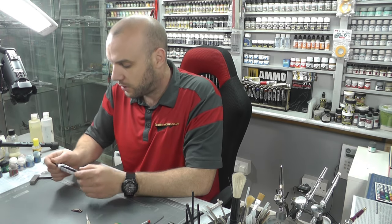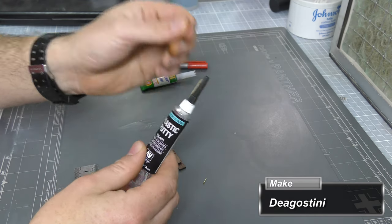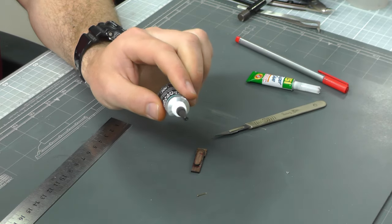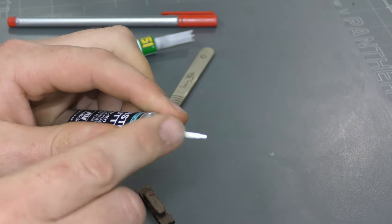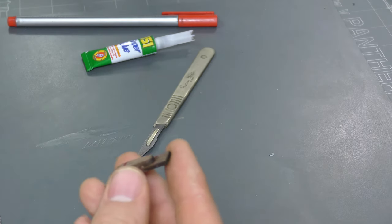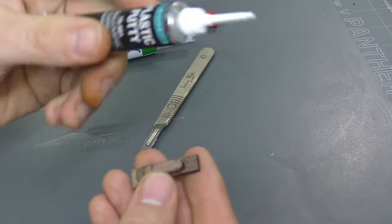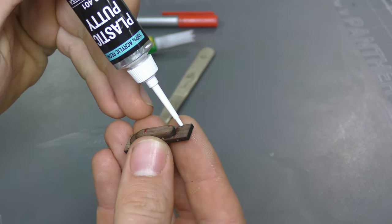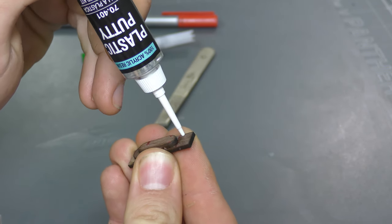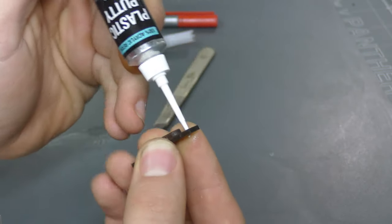To fill holes like this, I use plastic putty by Vallejo. It doesn't cost very much but it's a really nice way of filling stuff up. It's got this really cool applicator right on the nozzle — we take this off and it gets right where you need it. A lot of fillers you have to use spatulas and scrape it on, but with this nice applicator we can just press it right down where I've made an accidental drill hole and squeeze it in.